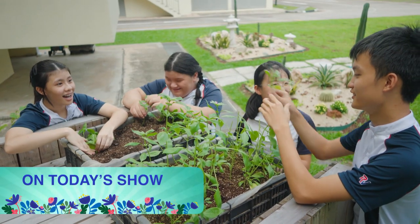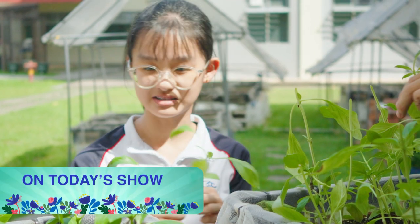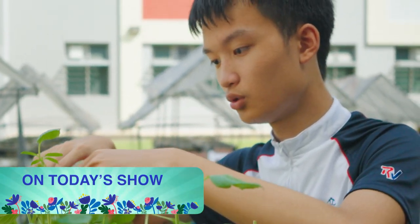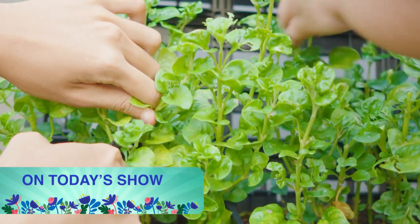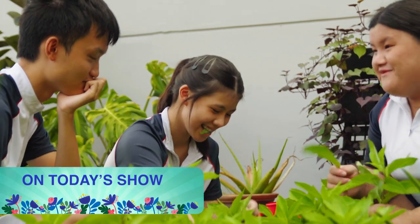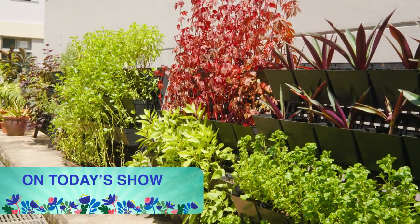Margaret heads down to River Valley High School, where students learn about urban farming and experience the fundamentals of the farming cycle. The teacher shared a story with us. There's one student who hated eating vegetables, but he was so committed to growing Japanese kailan as part of the school's community project.